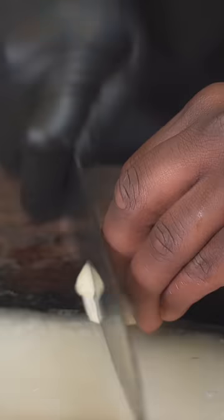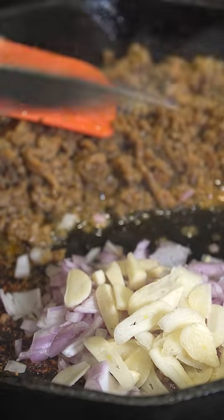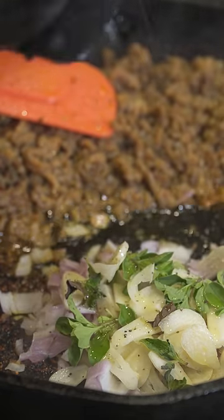We're going to take one shallot, cut that up. Then we're going to take some garlic, five cloves, cut that up. Then we're going to add some oregano, some pepper, and some red chili flakes.